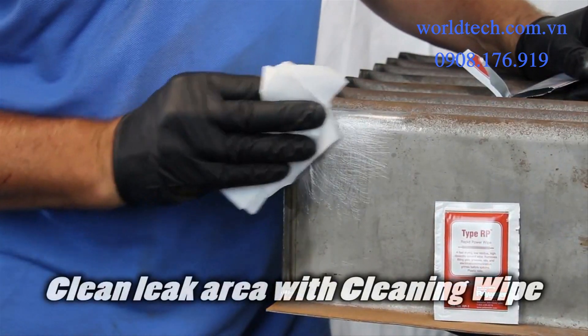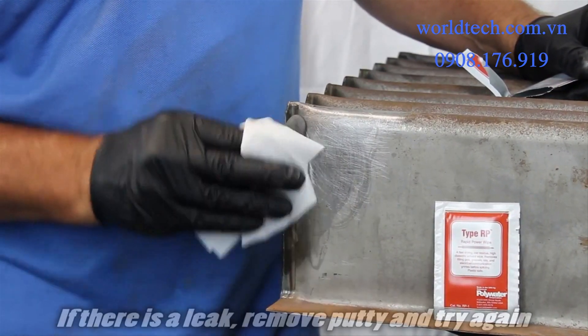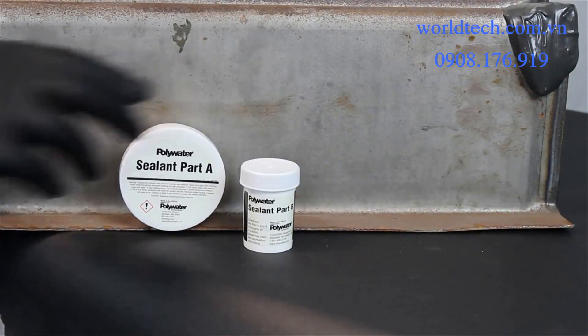Clean the area again with the cleaning wipe provided. Make sure there's no leak. If there is a leak, remove the putty and try again. Now you're ready to install the permanent Power Patch sealant.